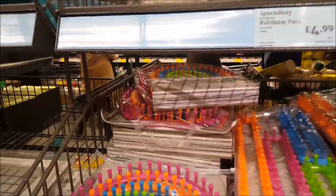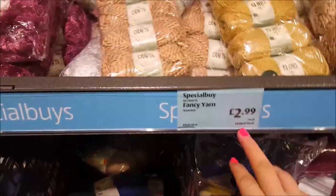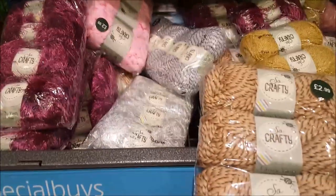If you look at the top there, there's some rainbow yarn - sorted, rainbow yarn there. Moving along we've got some fancy yarn and this one's $2.99, and the top one is $2.99 as well, but as you can see they come already in the packs.